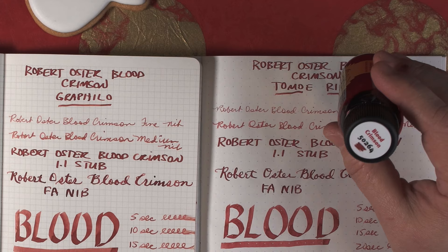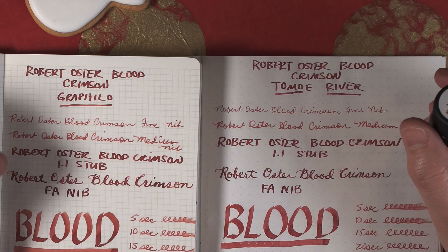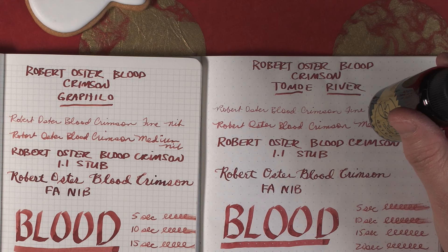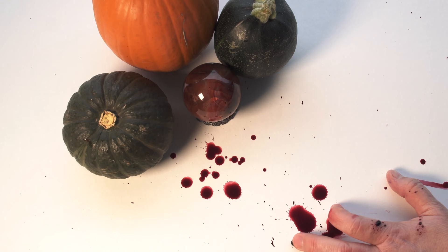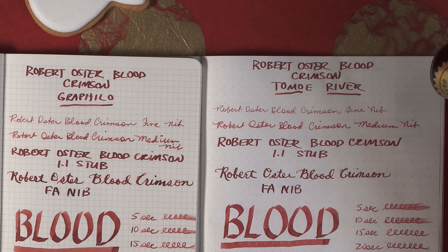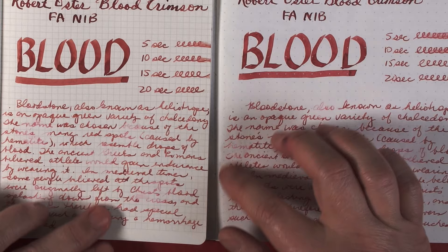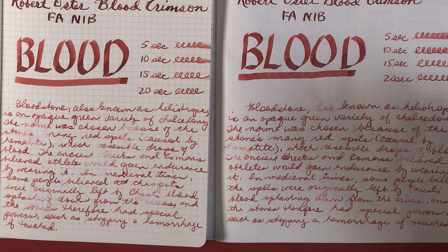Next up is Robert Oster's Blood Crimson. It's lighter than Red Dragon in the fine and medium nib. In the 1.1 and the flex writing it has what I've heard called burn through or halo — some people like the effect where after you write, the outside of the lettering itself gets outlined in either a darker color or a different color. I read about that in the comment section of a blog; if anybody knows what blog it is, let me know and I'll credit them in the details. The 3.8 parallel is also lighter than the Red Dragon, and the dry time is a little bit over 10 seconds.